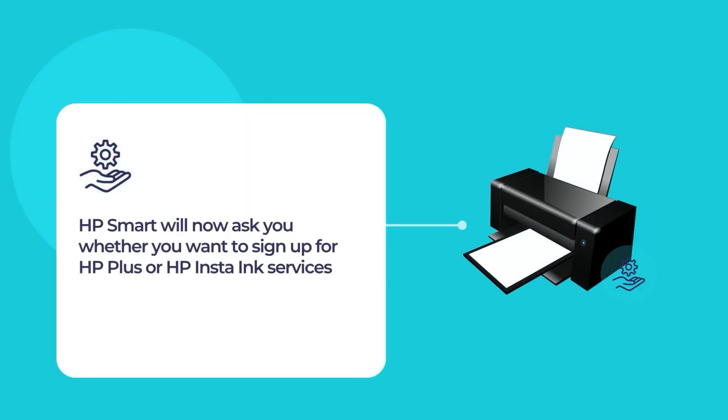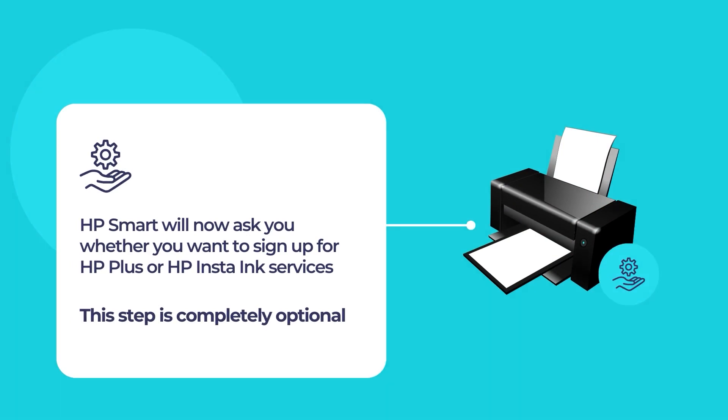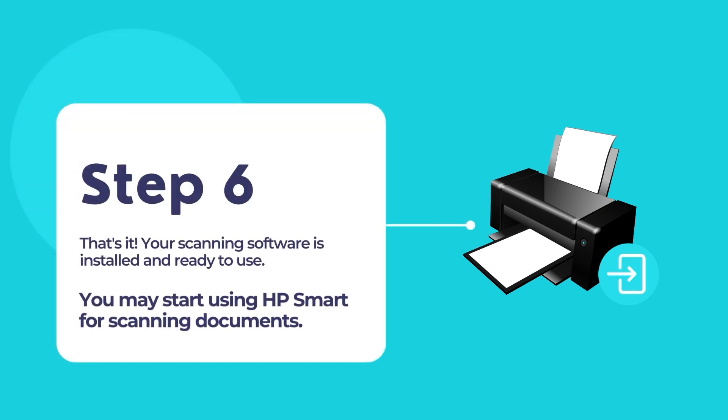Once finished, you will have the option to sign up for HP Plus or HP Instant Ink services if you want. And that's it. Your printer should be all set up and ready for printing and scanning documents.